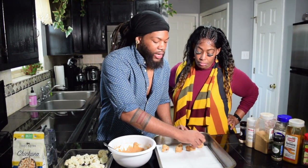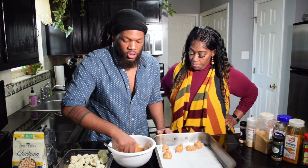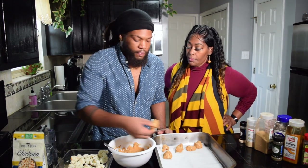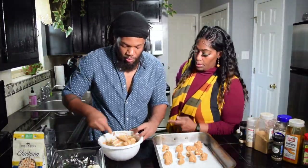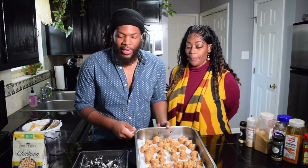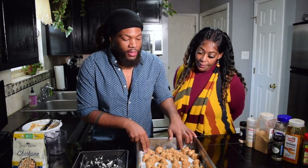My mom is asking when we're going to add the barbecue sauce. We're going to allow the cauliflower to bake for about 15 to 20 minutes, then take it out and add the sauce to the already-baked cauliflower and put it back in the oven, because you want the sauce to marinate. You don't want to put it on first because it'll burn. We've coated all of the cauliflower. We're going to place it in the oven for 20 minutes, and in the meantime we're going to make our sauce.